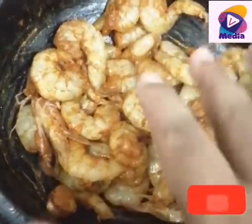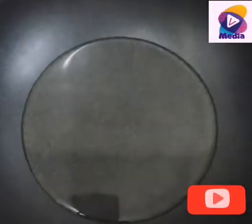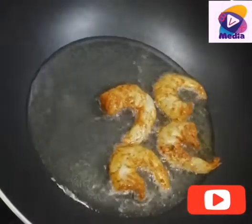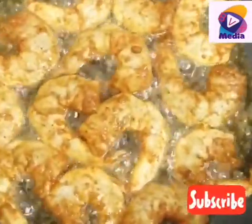Then add the sauce to the tomato sauce and put the sauce on the puffy side. Then stir the sauce into the tomato sauce. I'm going to make the sauce.